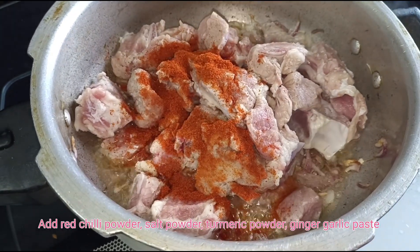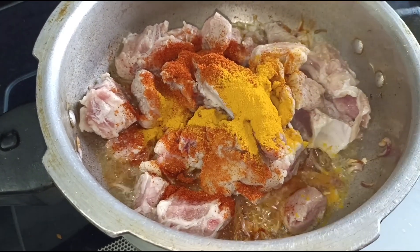Add red chili powder, salt powder, turmeric powder, ginger garlic paste.